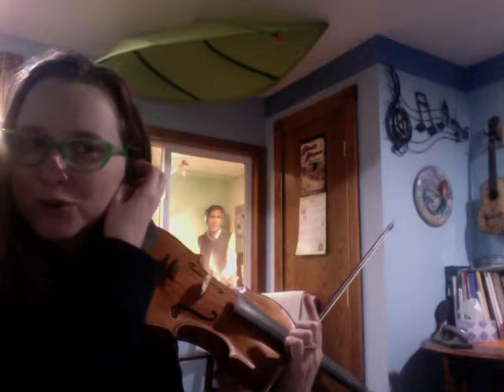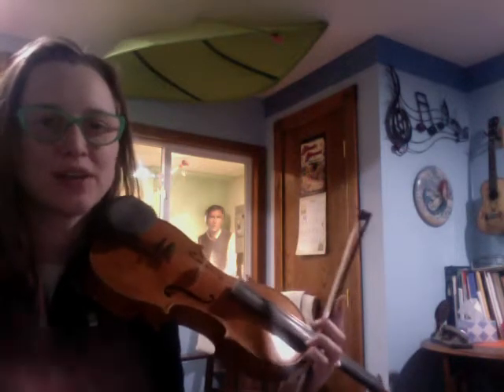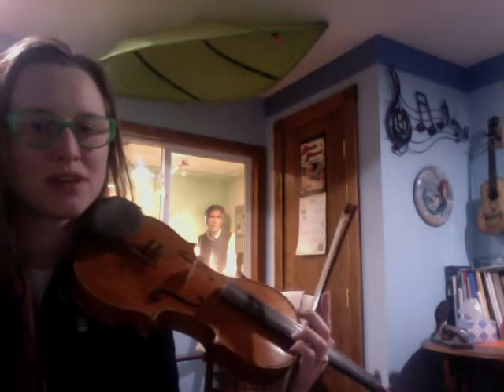Hello, this is Cantina Band for Opendoor Studio. I'm going to play it first fast, or basically up to tempo for performance, and then slowly.